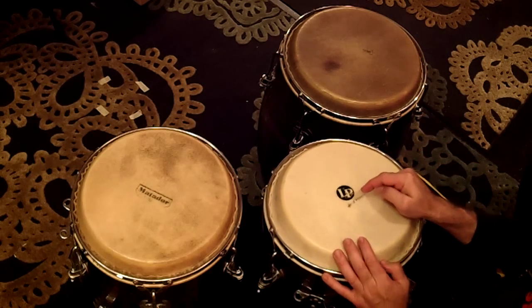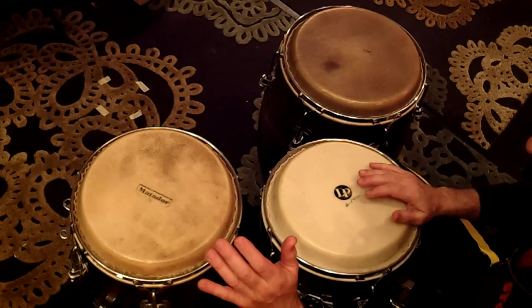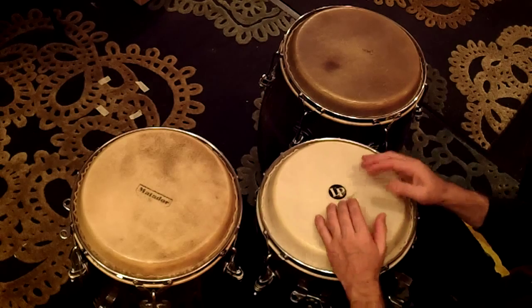You do one of those and then this fill, or this fill. The constant is these two slaps.